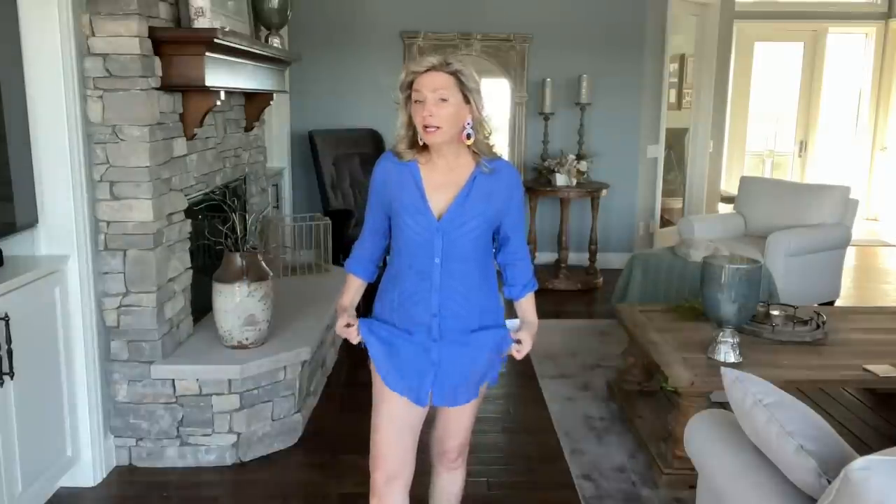This little swimsuit coverup has roll tab sleeves, which are not my favorite honestly, but I wanted to show a different kind of swimsuit coverup option. I just really love this color — I thought it was such a great color. This was the only color I saw in my store, but that doesn't mean you won't see another color in yours. Really cute for $17 — what a great swimsuit coverup. It's easy to put on and off; you really don't even need to undo many of the buttons to get it on over your head.